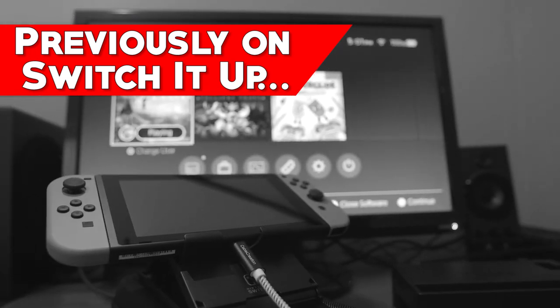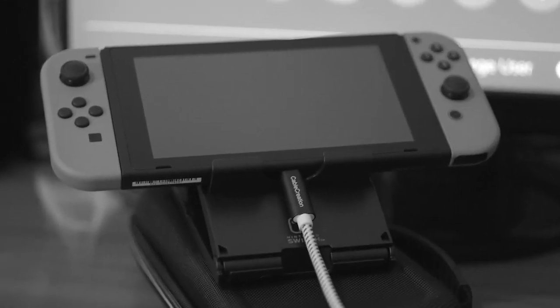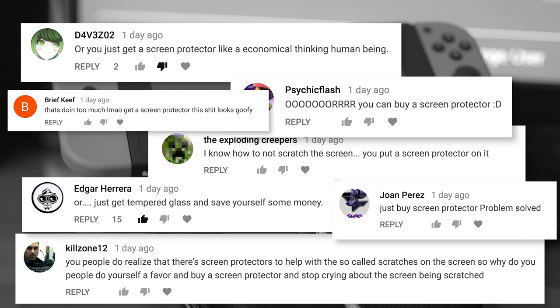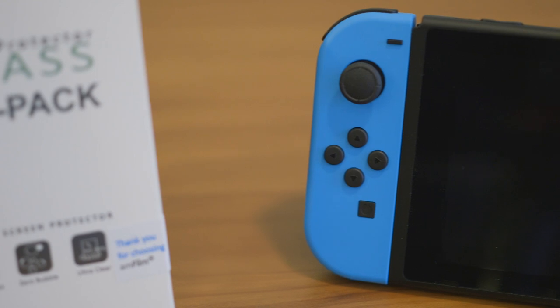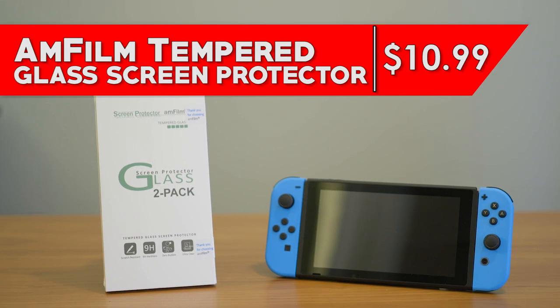In my last video, I talked about using a USB-C extension cable to play the Switch on your TV outside of the dock, and I got several comments afterwards from people who were very passionate about just using screen protectors instead. So what did I do? I got one — and not just any old screen protector, the one that seems to be the most popular among screen protector enthusiasts. Here's my review of the Amfilm Tempered Glass Screen Protector by Techmat.